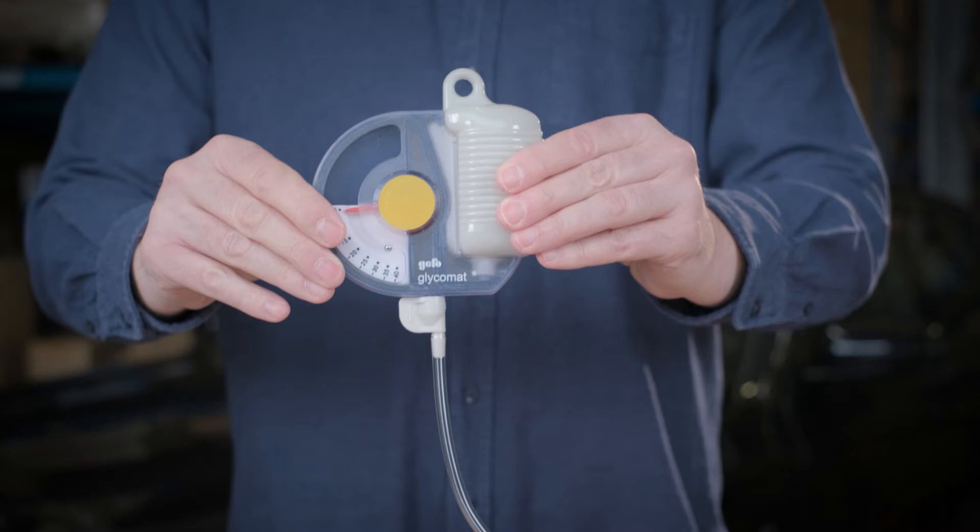Density measurement functions by using the principle of buoyancy and was invented more than 2000 years ago by the Greek physicist Archimedes. To obtain meaningful measuring data, we determine variations in grams by thousandths of a gram.